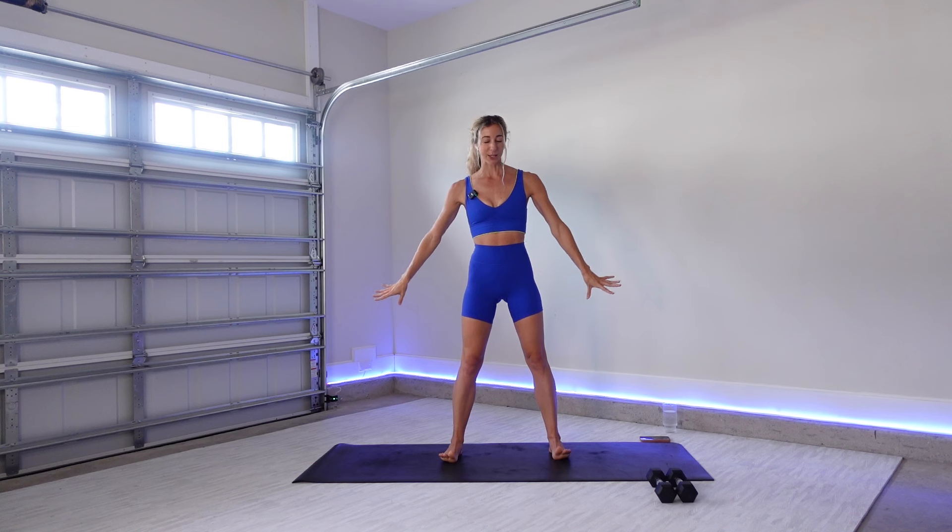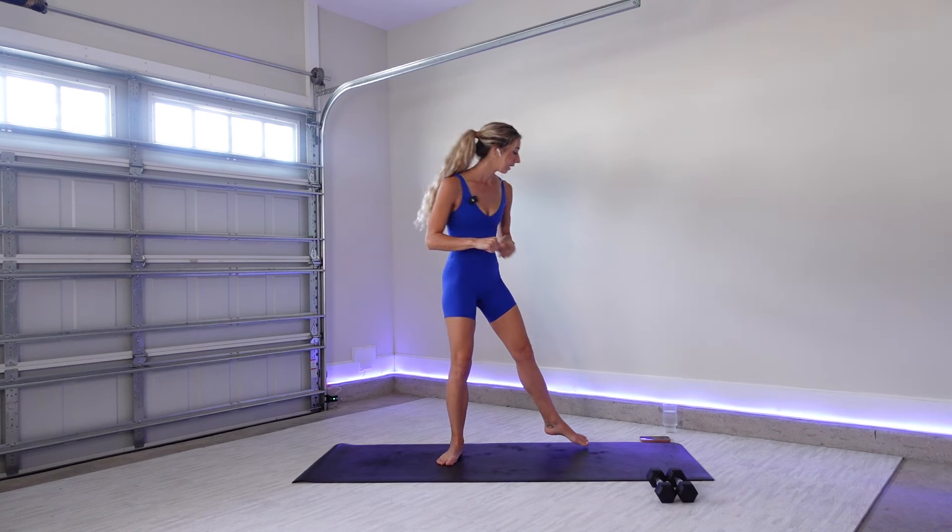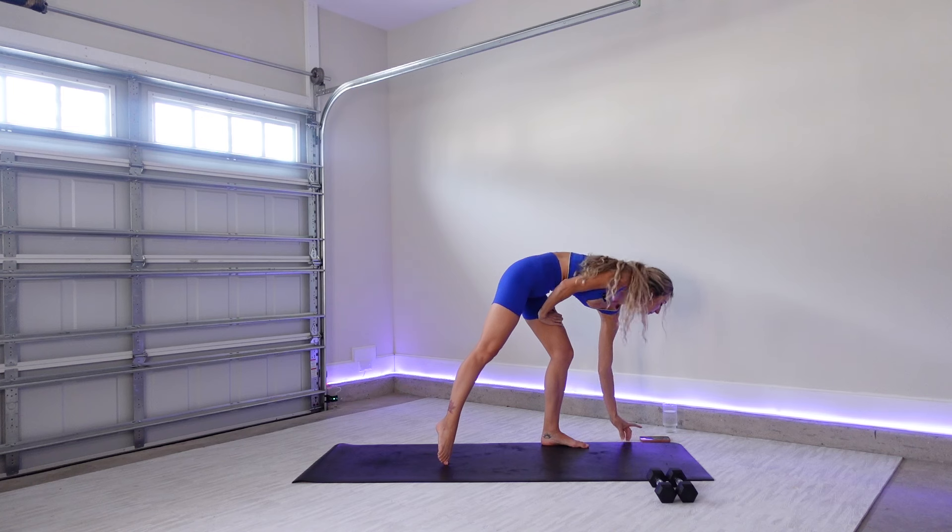Hello and welcome back to my channel. Today we'll be doing a barre-inspired strength workout using a set of weights. I'm going to be using five pounds today — feel free to work with whatever you are comfortable with. Maybe roll out a yoga mat for your comfort and we'll go ahead and get started. This workout will take around 20 minutes or so, super quick but super effective as always.